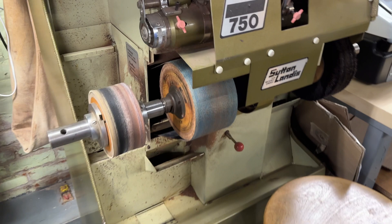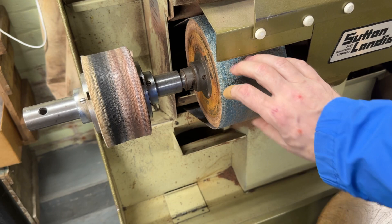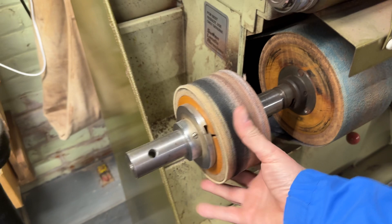Over here we've got a Sutton finisher — these are super handy. It's got like a 60-inch belt, which is nice, so when you're sanding and stuff that belt has time to cool off. Because when the belt gets hot, that's when the leather and stuff will stick to it. This does a nice job of keeping that abrasive clean.